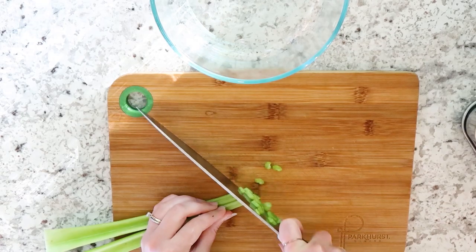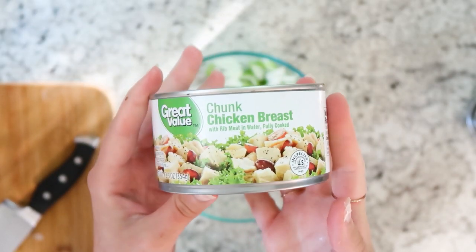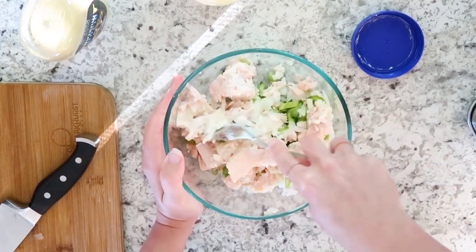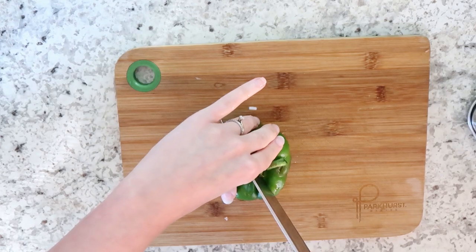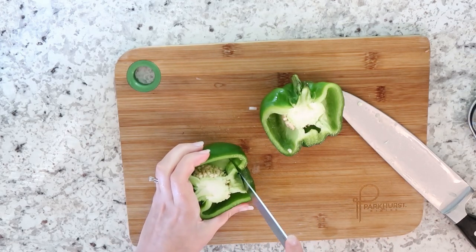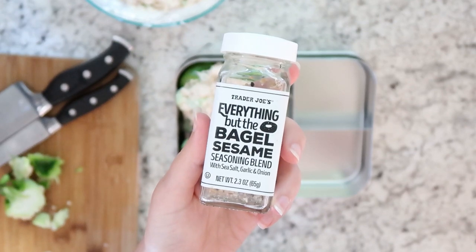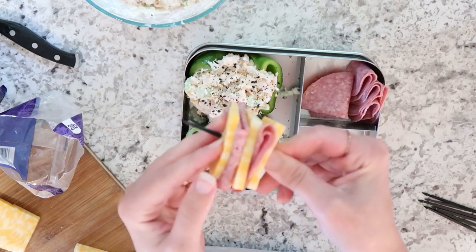Now we're making chicken salad for the first lunch. I'm just cutting up some celery and some onions. I have this can of chicken — it doesn't have the best ingredients but in a pinch it works. I'm using mayonnaise and dijon mustard, and of course salt and pepper. I'm cutting a washed green pepper in half and scooping out the inside seed part to make a cup, then filling it with the chicken salad. I love everything bagel seasoning from Trader Joe's so I topped some on there, and then I put some salami and cheese on a skewer so it fit in the compartment really nicely.